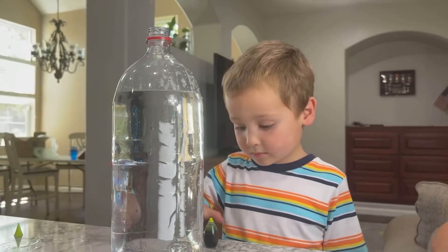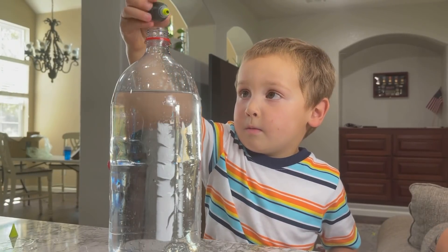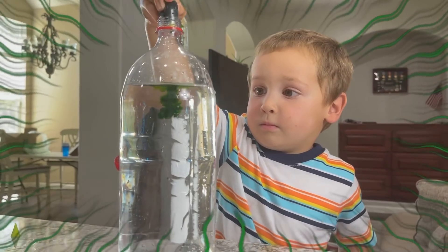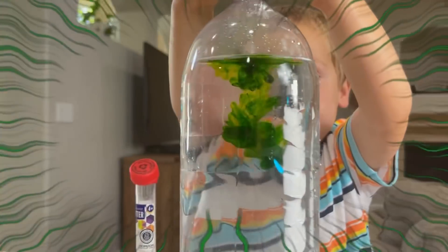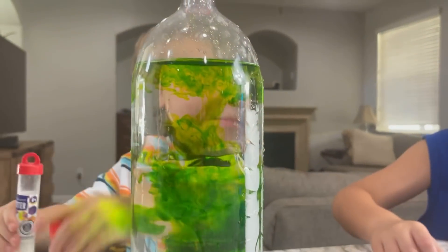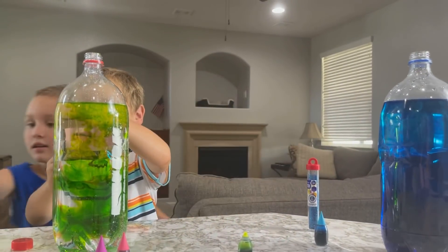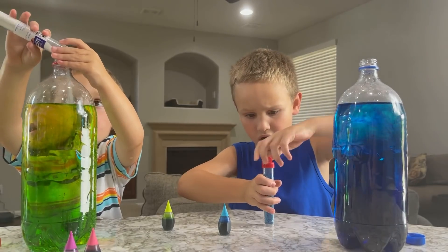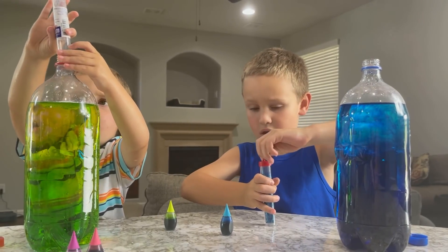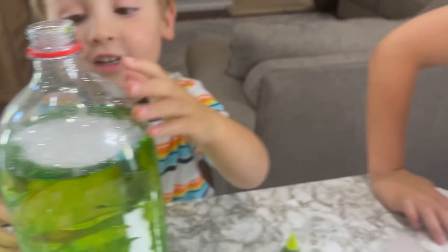Let's see yours, Ronan! Whoa! Doesn't that look green? Yeah! And now it's time to put the glitter in! Time to put the glitter in! We have to put that on the lid! Mix up the glitter! You put the whole thing of glitter in there? Let's see it! Wow, it's glittering!